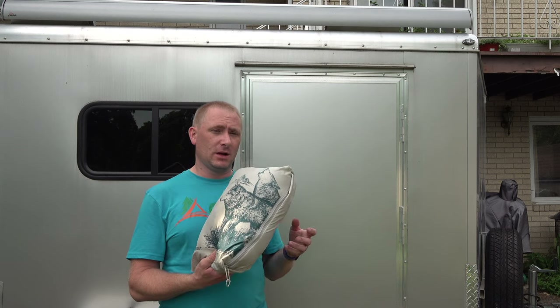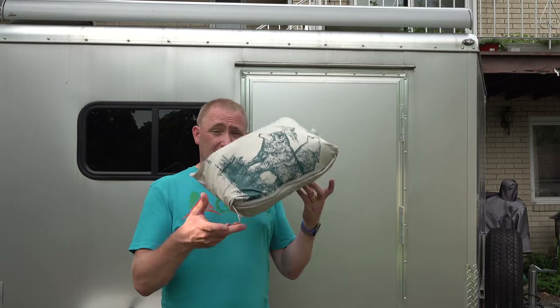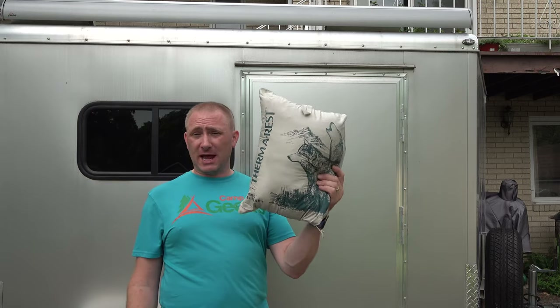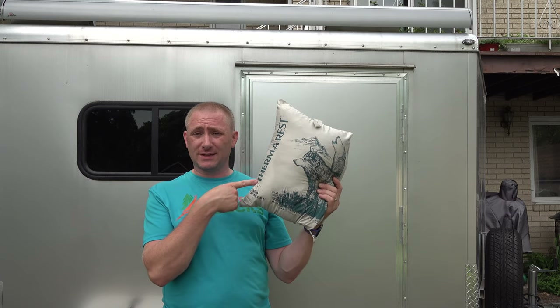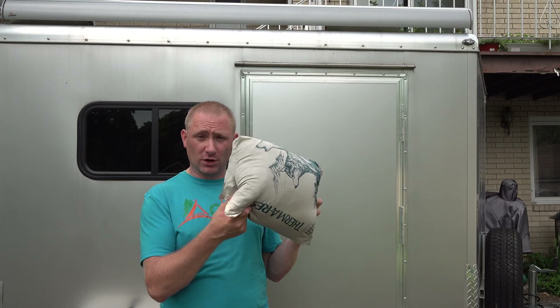We kind of went from using a sleeping bag as our blanket cover in our camper to using this exclusively almost, especially for the last year or so. It's really comfortable and it packs up real good. You can see here — it packs into itself. This case is actually inside of the actual blanket, which we're going to open up in a second.